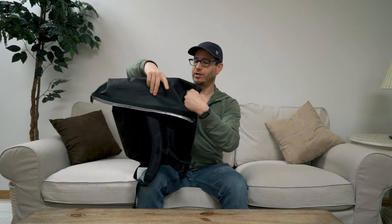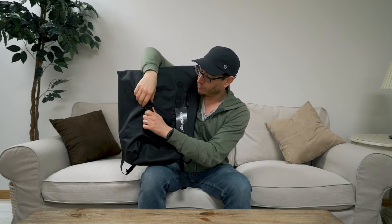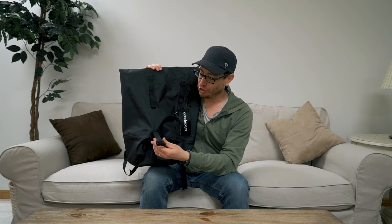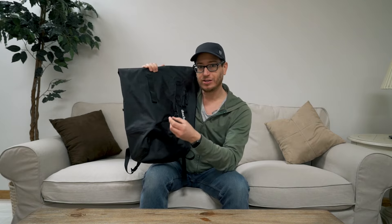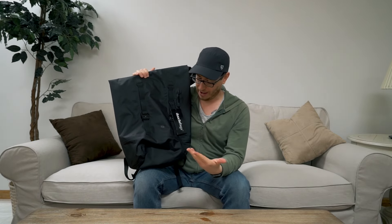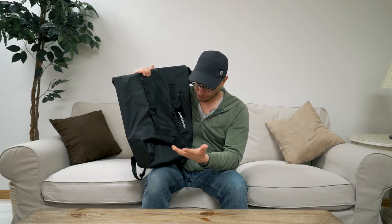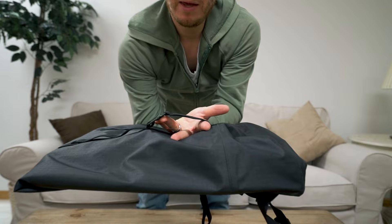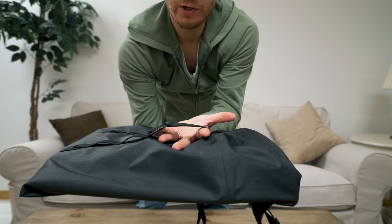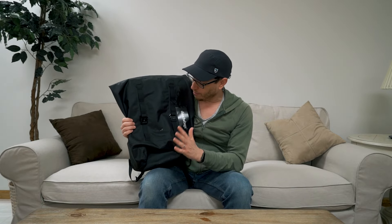The one thing I would like to see changed is the PALS daisy-chain webbing up front — there's no give in it. I'm going to guess that these might be part of that daisy-chaining system, which is why there's not a lot of give. But if you were going to lash anything to the front of the bag, you really can't because there's no stretch in this webbing. To make it more useful I'd like to see some sort of adjustment so you could actually strap something to the front. That was probably my biggest negative of the pack.